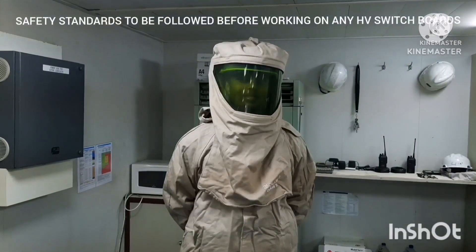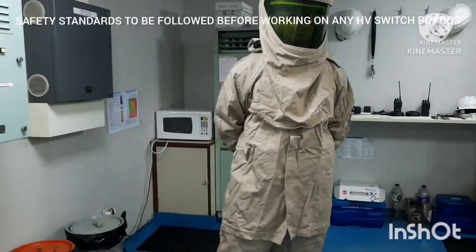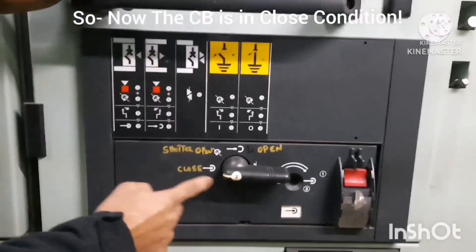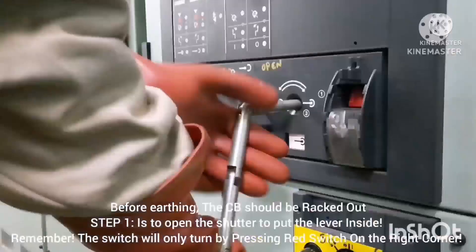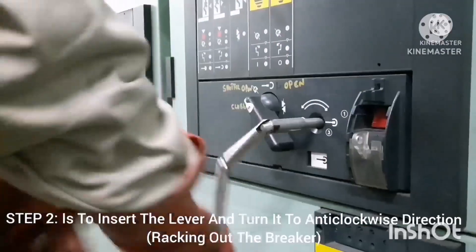Follow safety standards and wear high voltage PPE before working on any high voltage switchboard. Now the operation starts. The circuit breaker is in the closed condition, and before earthing you have to rack out the circuit breaker.